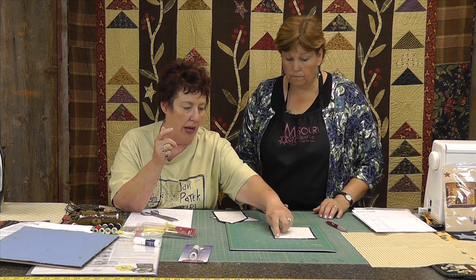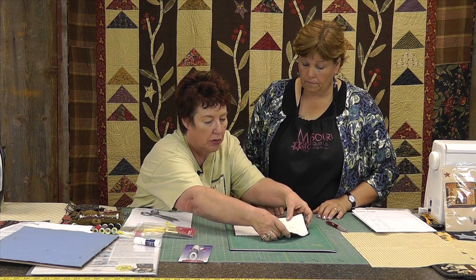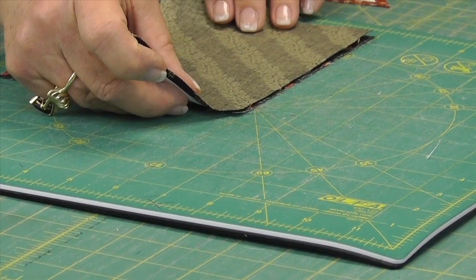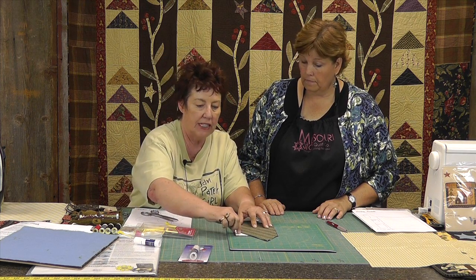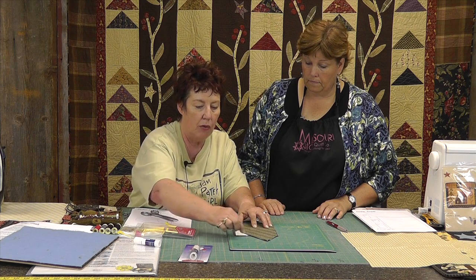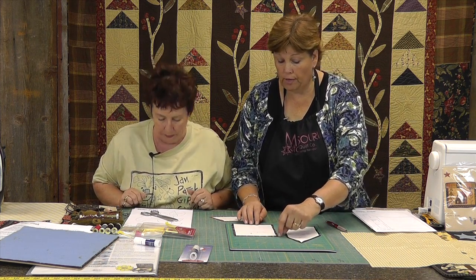Now this is going to be pieced together before we applique it down. So we're going to cut it out with a rotary cutter and a ruler. Since we need to know exactly — it's like piecing — we're going to use our ruler and cut around the edge exactly one quarter inch. We always have to have our seam allowance. When you lay this on your fabric, make sure you have a little bit of room because you're going to have to trim around it so you can sew it together.